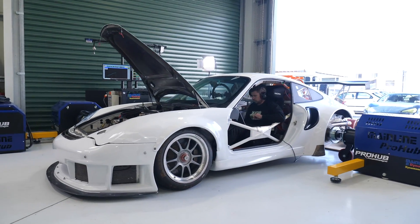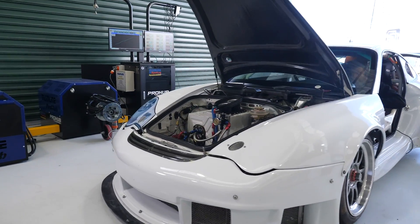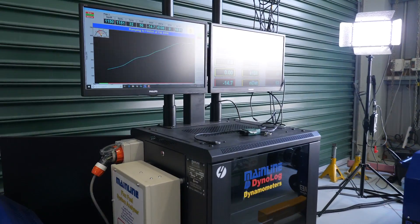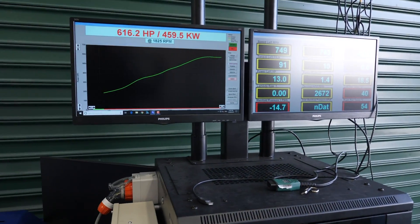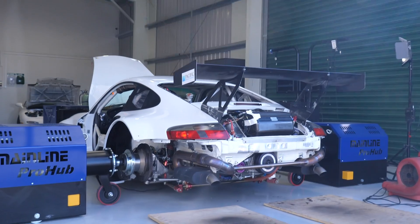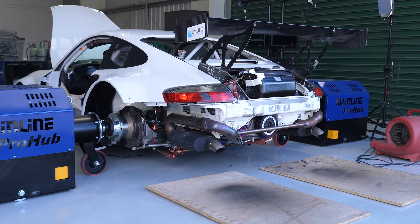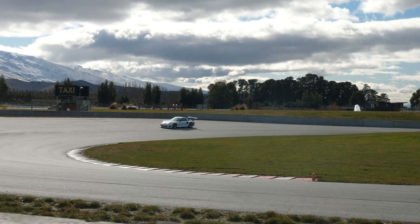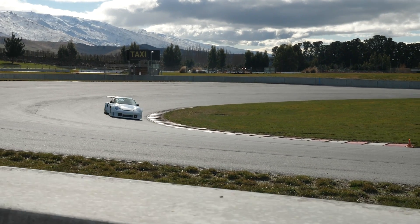When it comes to performing any engine tuning, the dyno is the best place to perform this tuning because you're getting instant feedback from the dyno in terms of power and torque numbers regarding the changes that you're making. However while we're using a dyno, we still need to understand the best way to use the dyno in order to get the best results for your particular tuning task.